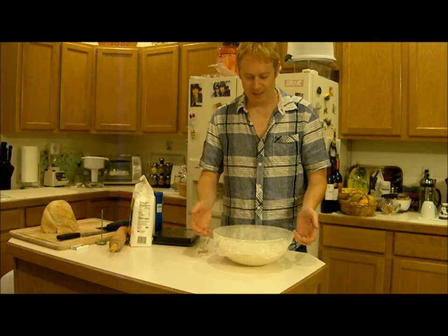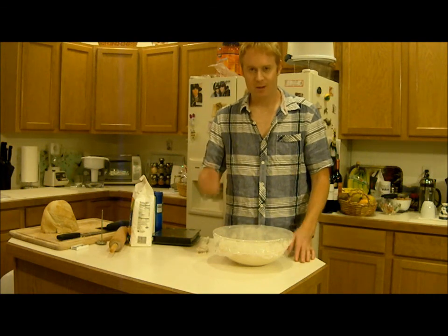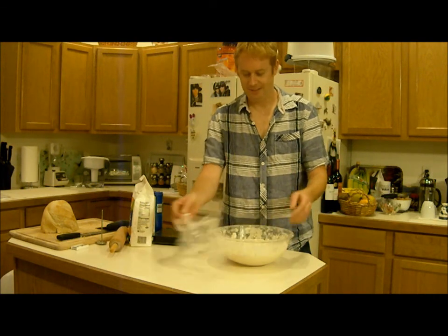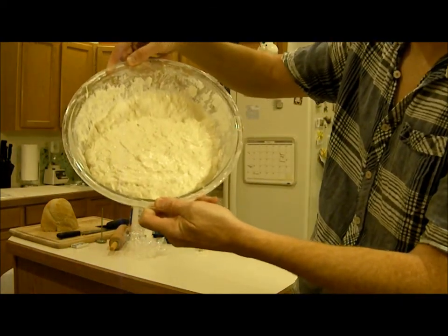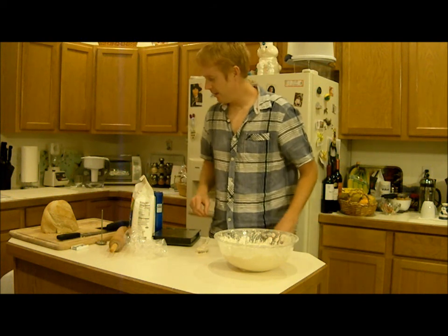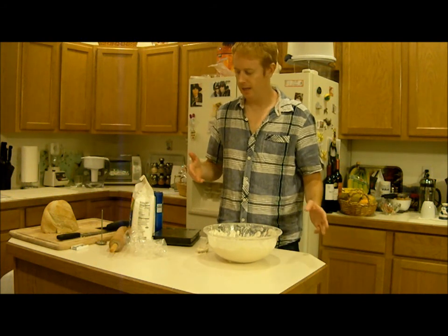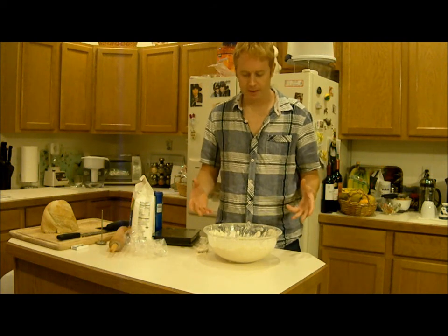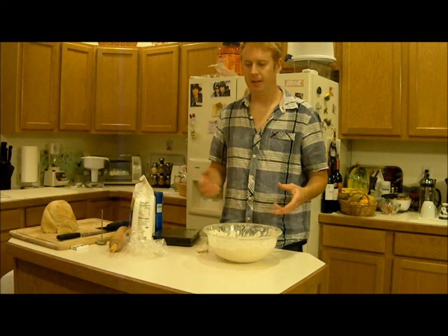So the flour and water has finished autolyse. I'm going to hold that up to the camera so you can see what it looks like. Now I'm going to add yeast, add some flour to make it thicker, and then once I'm kneading it, I'm going to add the salt.